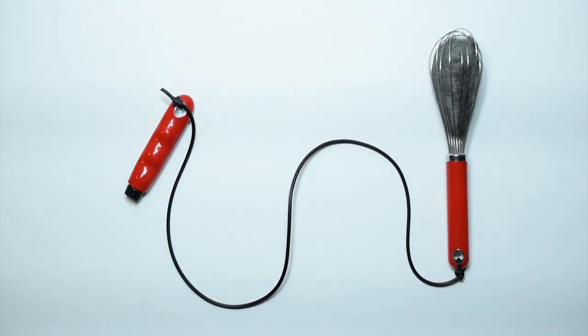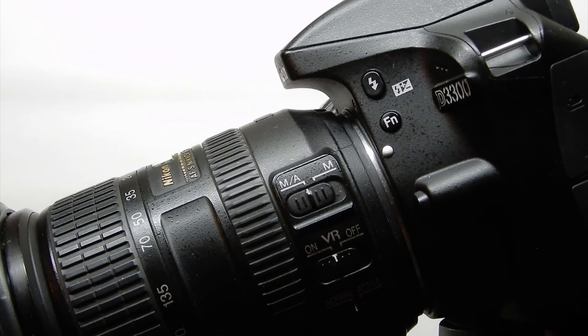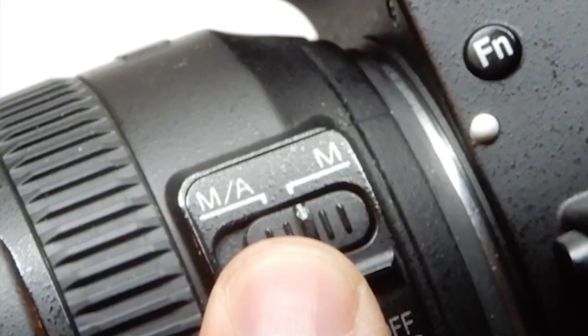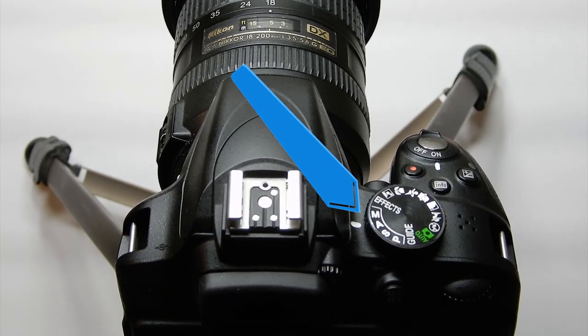Now it's time to make sure your camera has the proper settings. For this tutorial, I'm using a Nikon D3300. I first set the focus to manual to make sure we have a sharp image for the entire shot. We also want to manually set our exposure by moving the toggle to M.